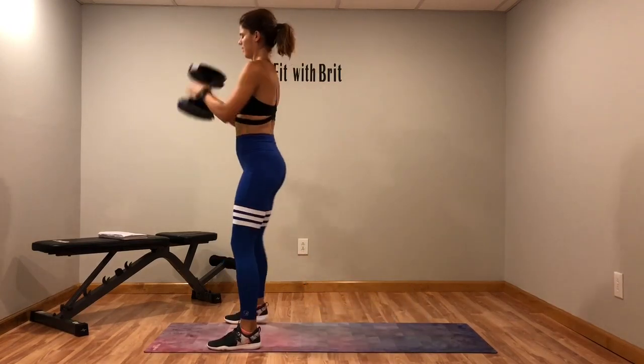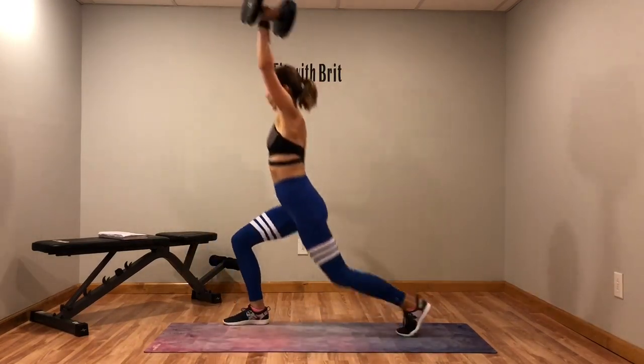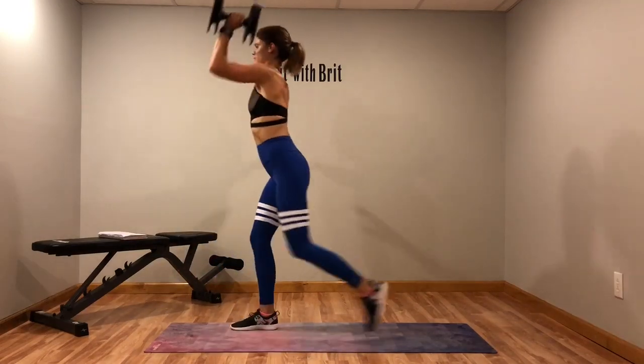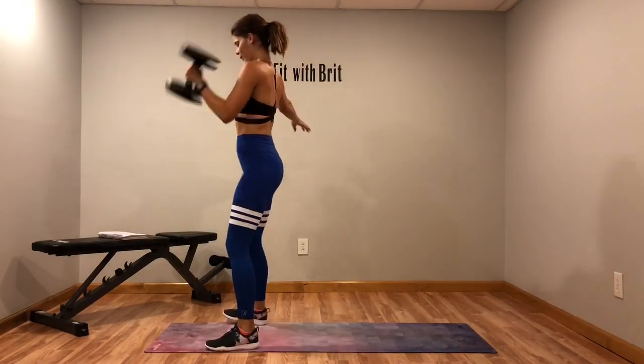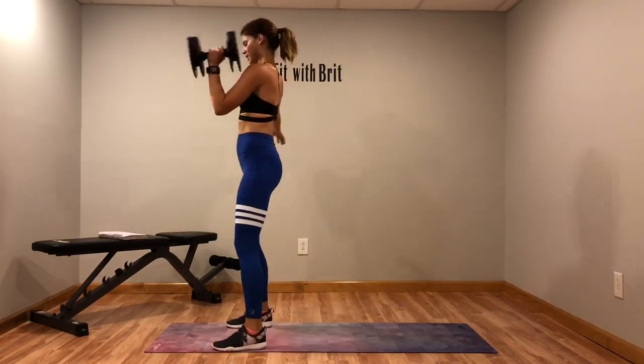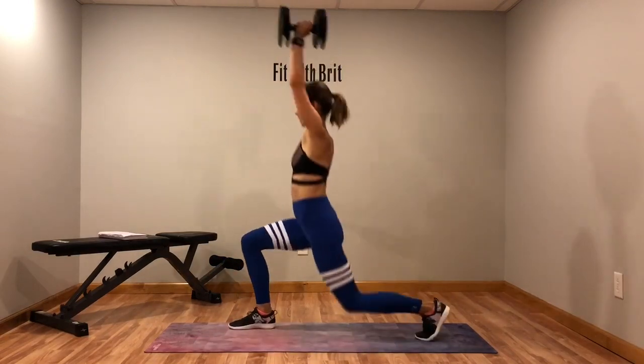Switch sides. You'll find that one side is a little harder because your balance is worse. Almost there, hang on. Five more seconds.